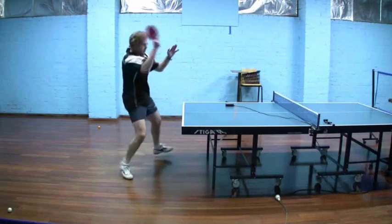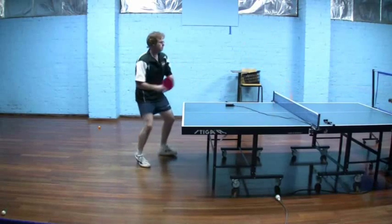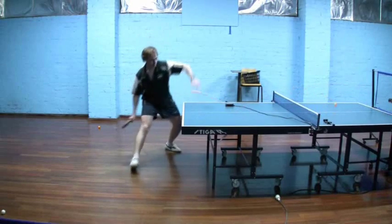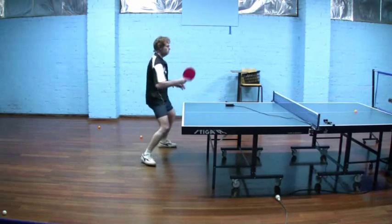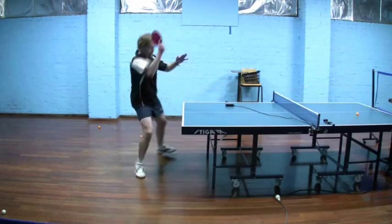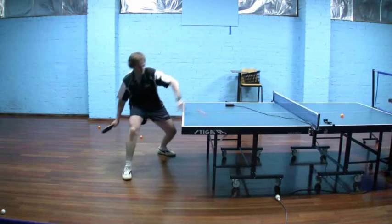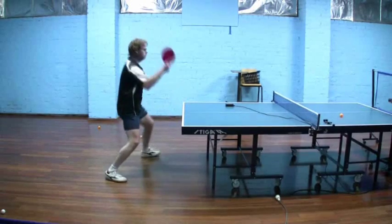Feet wide, the balance is there; the shoulder turn and waist turn are all there. So the basic components used to produce a loop with normal inverted rubber are all still being used — I'm still brushing through that ball to produce a spin loop.